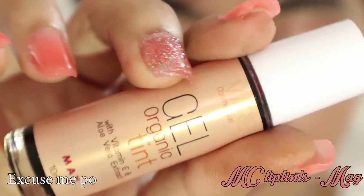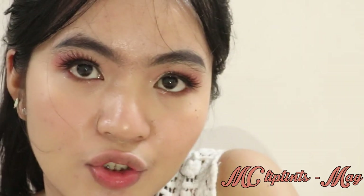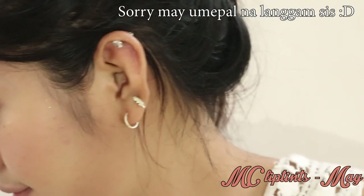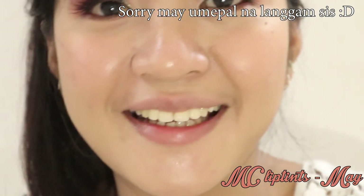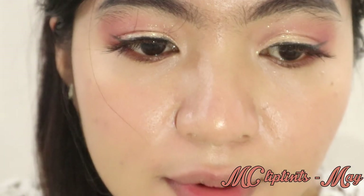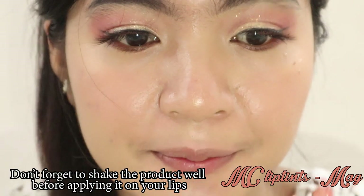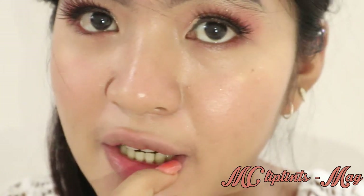Try na natin si May. Tingin ako sa mirror para makita ko kung paano siya yung light. To create that Korean gradient lip look, maglalagay muna ako dito sa inner corner ng aking lips.